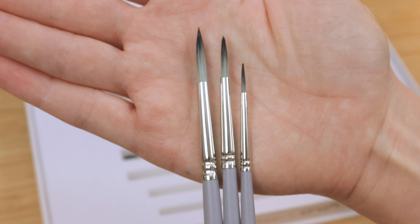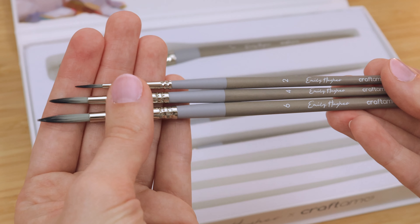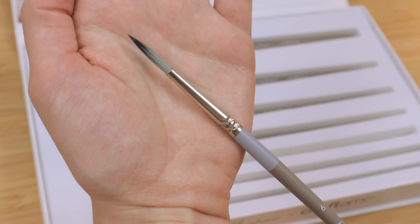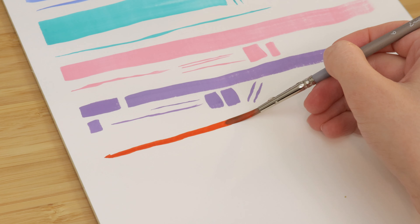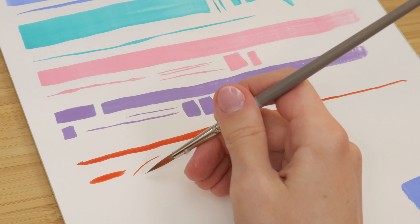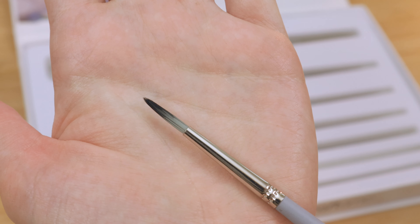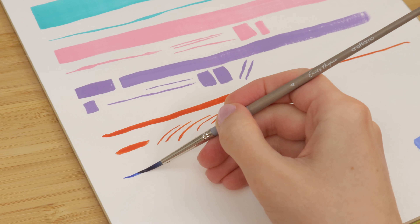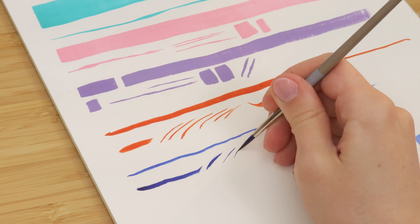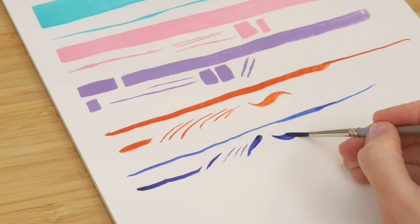I wanted them to have long enough bristles that they would hold enough paint without being so long that you lose the precision. They all come to a really nice point, perfect for details. The number 6 brush is perfect for the initial sketch of a painting. I usually do this in a burnt sienna or a warmer color, and you'll be able to sketch in your image loosely but still indicate the finer details because of that nice point. The number 4 is also great for getting in the tiny, deepest, darkest shadows at the start of a painting. This one might be my favorite round — I just love the shape of it. It's really great for getting hair-like strokes, with really lovely line variation.